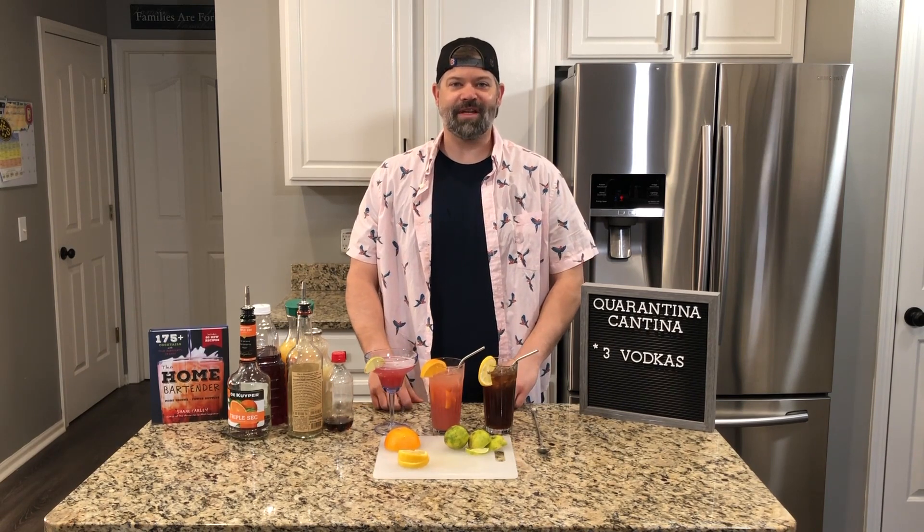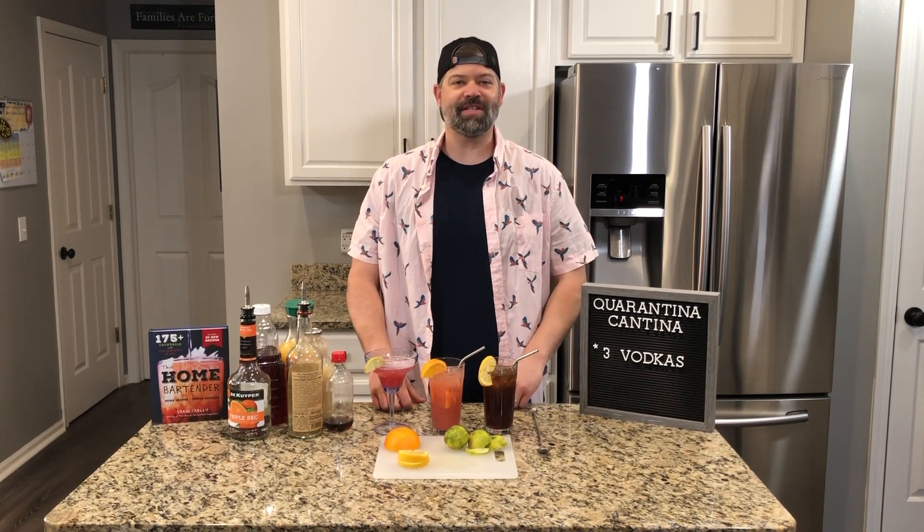If you enjoyed this video, please give it a thumbs up. Check back in often because we're going to be making drinks like this in the Quarantina Cantina all quarantine long. Thanks everyone.